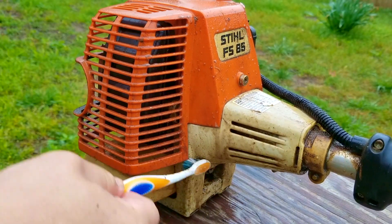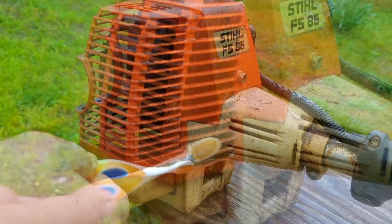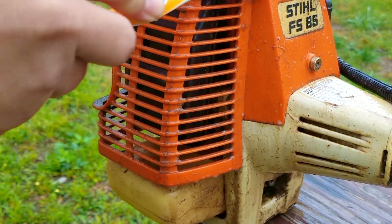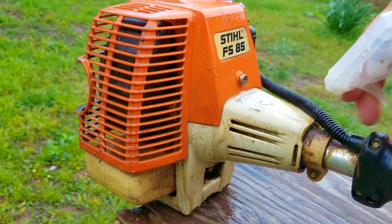The next question is: can I use a pressure washer to clean my trimmer? Sure, but I would not use it for the engine portion — only the lower part of the shaft and the guard. If you were going to use it on the engine, you're welcome to give it a try, but don't blame me if you break something important like the purge bulb or one of the fuel lines.